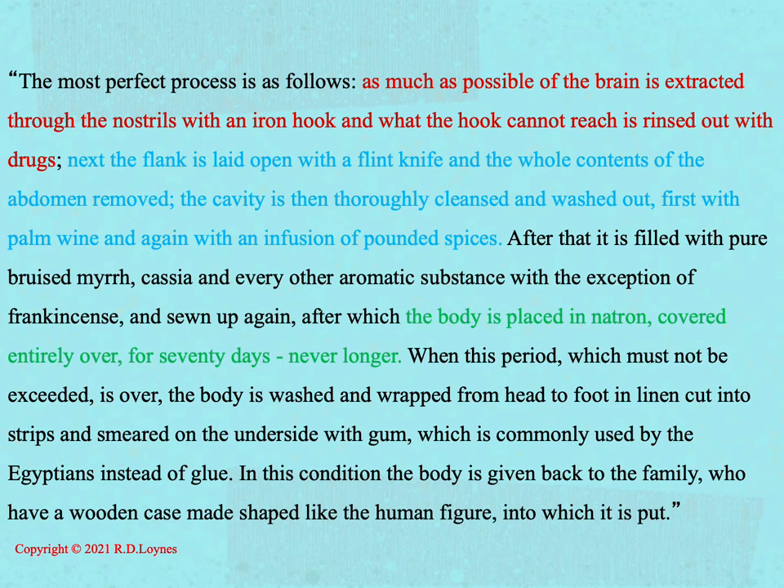'Covered entirely over for 70 days, never longer. When this period, which must not be exceeded, is over, the body is washed and wrapped from head to foot in linen, cut into strips and smeared on the underside with gum, which is commonly used by the Egyptians instead of glue. In this condition the body is given back to the family, who have a wooden case made shaped like the human figure, into which it is put.'